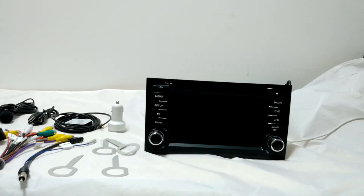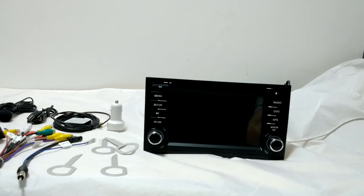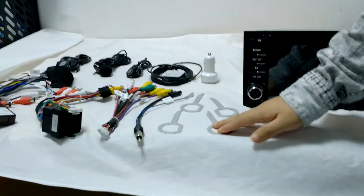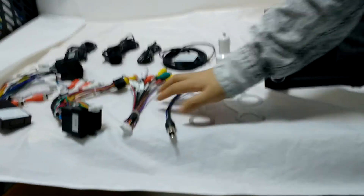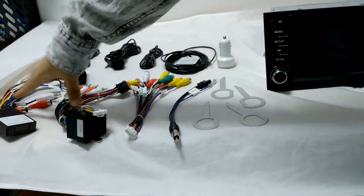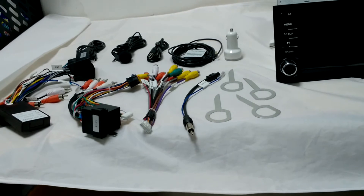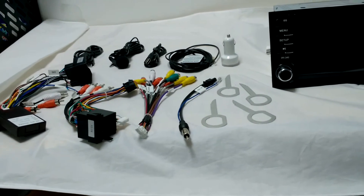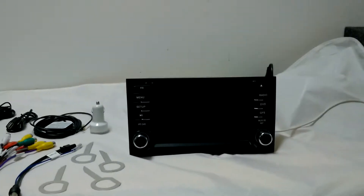This is all the things that you will get in the package. This is the original audio removal tools, radio antenna adapter, RCA cable, and two power cables with harness, all those USB cables, external microphone, and as a gift we have already put in the GPS map card for you.